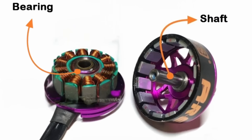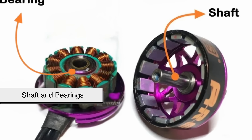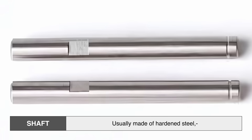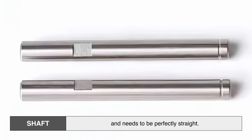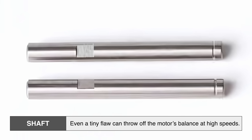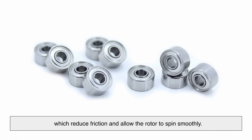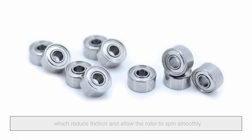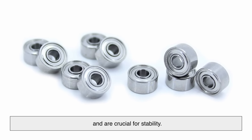With the stator and rotor ready, the next step is installing the shaft and bearings, then putting it all together. The shaft, usually made of hardened steel, runs through the center of the rotor and needs to be perfectly straight — even a tiny flaw can throw off the motor's balance at high speeds. It's supported by ball bearings, which reduce friction and allow the rotor to spin smoothly. These bearings are press-fit into the motor housing and are crucial for stability.